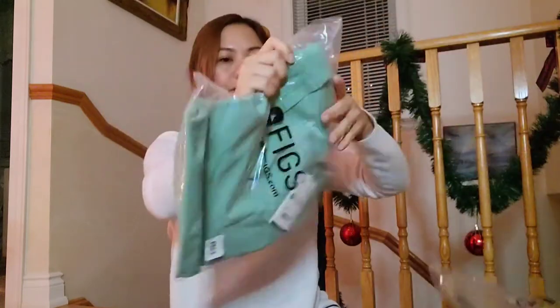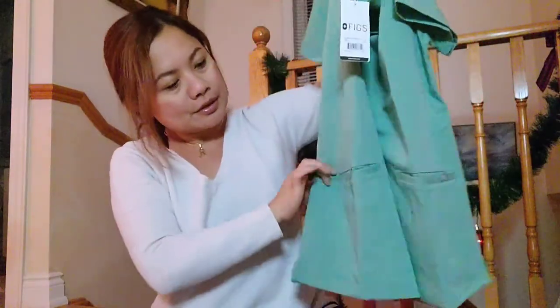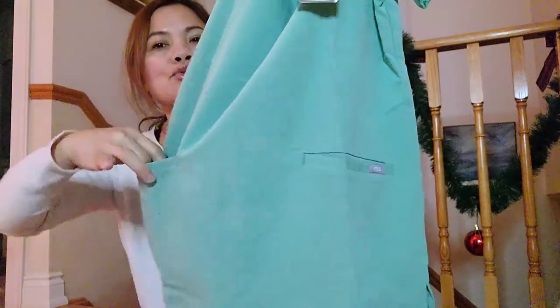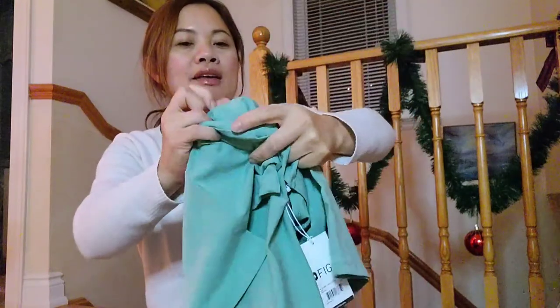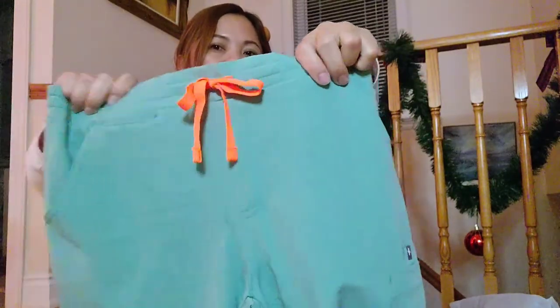As for the jade colored top — it's the same style. It also has three pockets: two big ones and one pocket inside. And I forgot to mention — the jade pants is actually a jogger. It has an orange tie, so if I tuck in my shirt it shows off the tie.